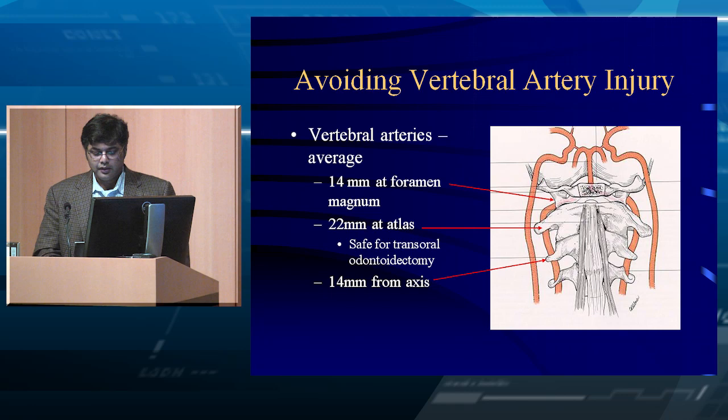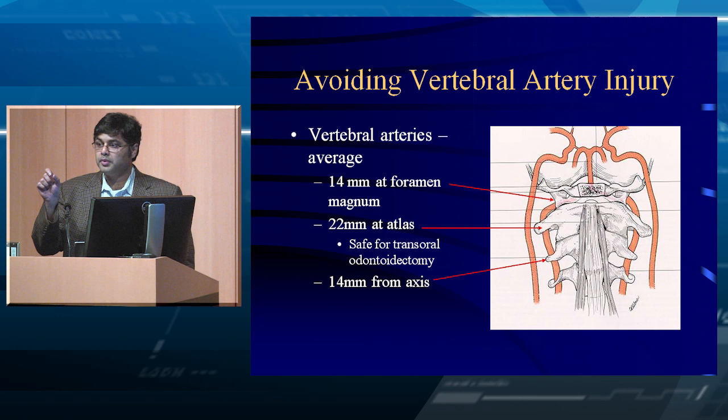The distance of the vertebral artery from the midline is very important if you're doing a transoral odontoidectomy. At the level of C2, it's 14 millimeters from the axis. At the level of C1, it's 22 millimeters from the axis. So if you have a one-centimeter ruler and stay in the middle during a transoral approach, you won't be far enough lateral to hit the vertebral artery.